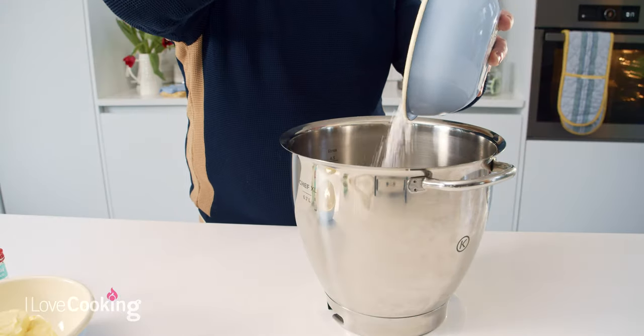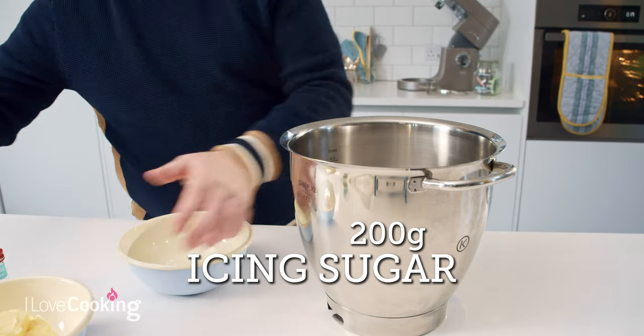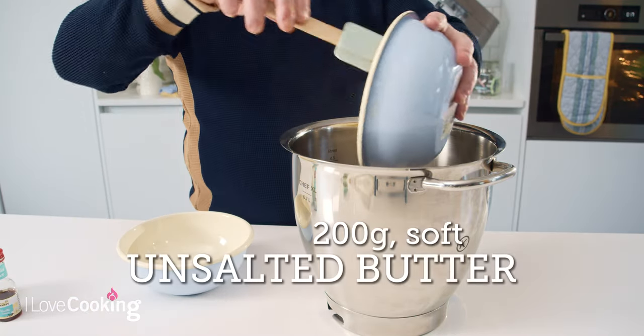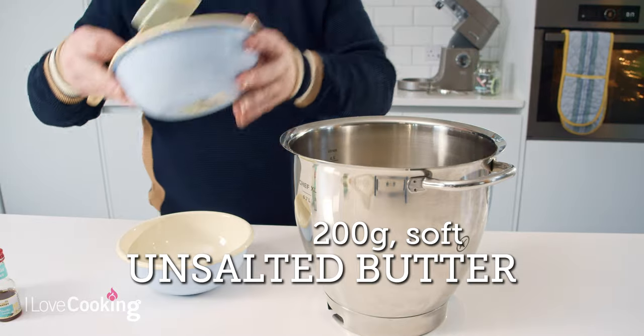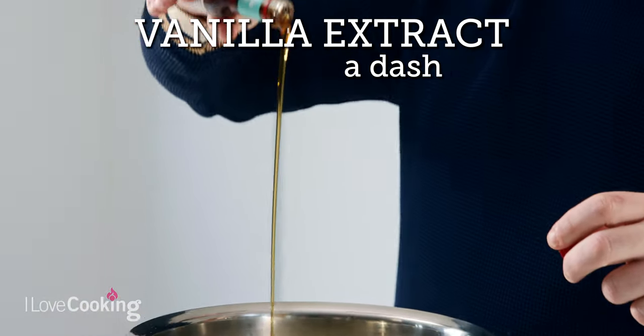Now while the carrot cake is in the oven baking I'm going to make a really simple cream cheese buttercream. We're starting off with some icing sugar and some room temperature unsalted butter — if you don't have unsalted you can use regular salted butter. Then a little dash of vanilla, and we add the cream cheese in later. Sometimes if you add the cream cheese in the beginning your mix can split, so it's better just to mix your butter, icing sugar and vanilla to begin with.